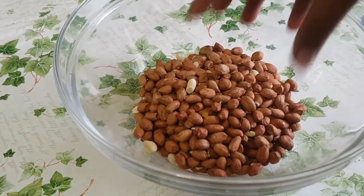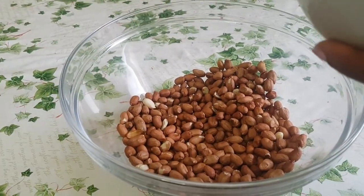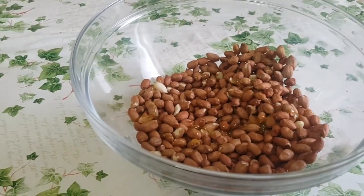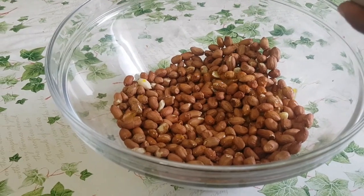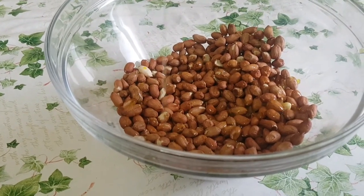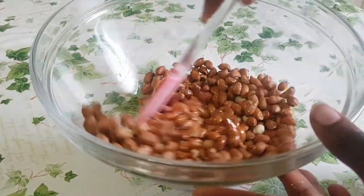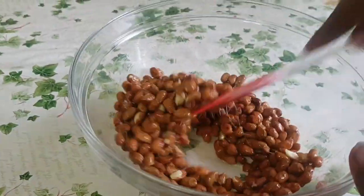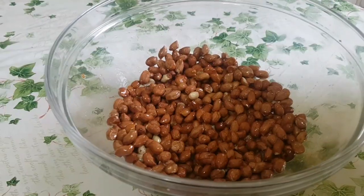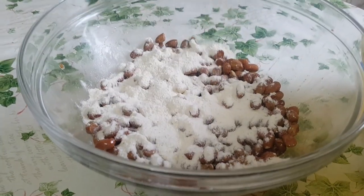Here I'll be pouring my groundnuts inside the bowl. I'll be adding the egg mixture just a little, then I'm going to stir it properly.